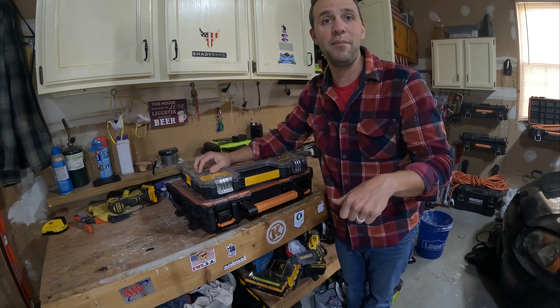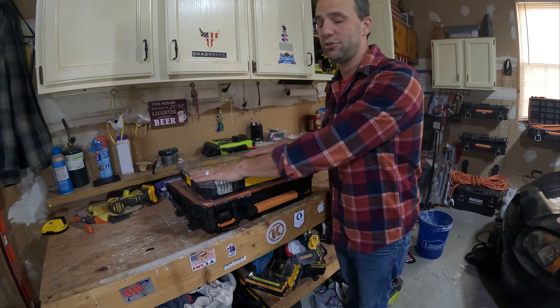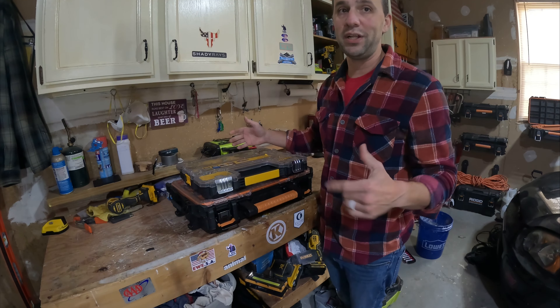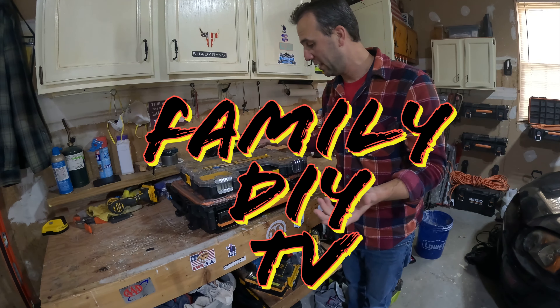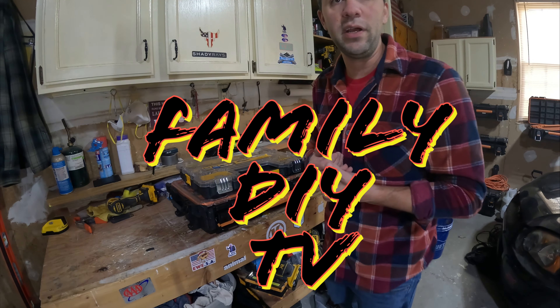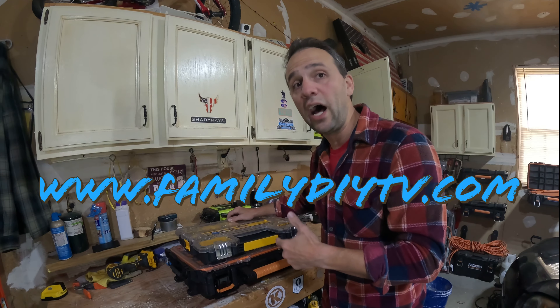If you think it's a good idea, maybe leave me a comment down below. Or if you have a better solution for your screw and nail storage, let me know down below — I'd really be interested to hear your feedback. I'm Mike from FamilyDIYTV. Please give me a like and check out FamilyDIYTV.com.